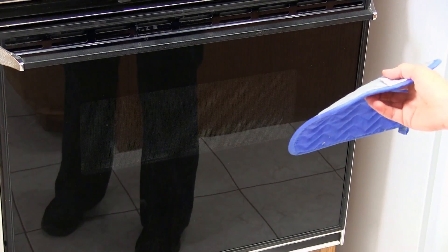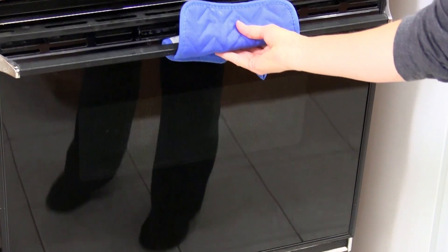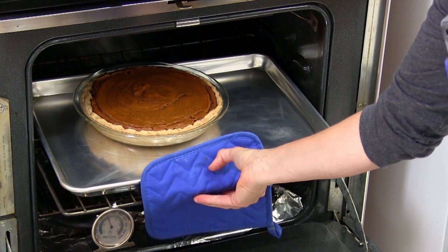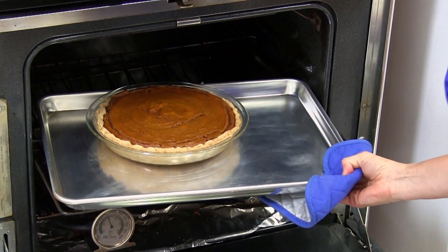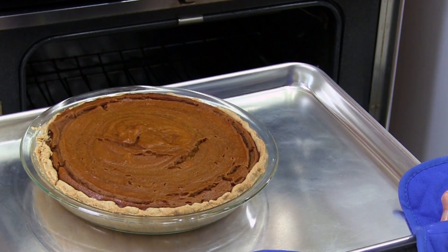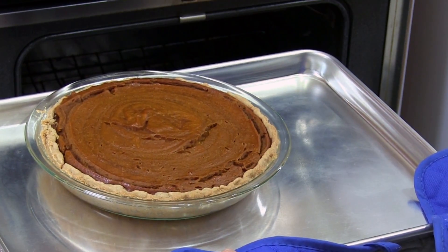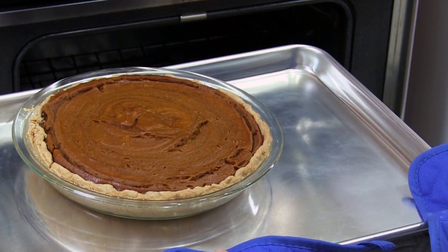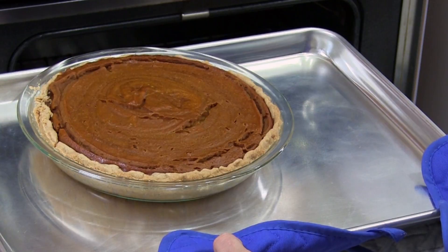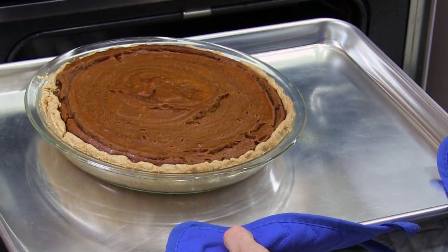I can smell that our vegan pumpkin pie is about ready. It has been about one hour and I did use a timer — I recommend the timer. I checked it early and it wasn't done early; sometimes it seems like it cooks faster than others. You can see the pie crust is getting nice and golden. We are going to let it cool on the counter for a couple of hours until it is completely cool, then put it in the refrigerator to chill for about 6 hours until it is completely firm and cold.